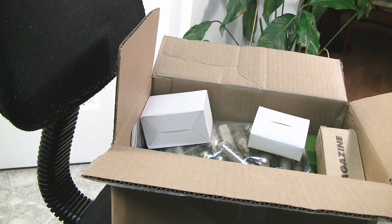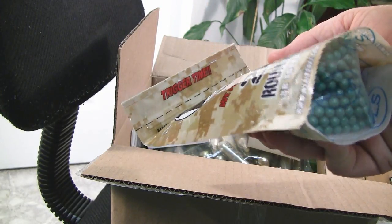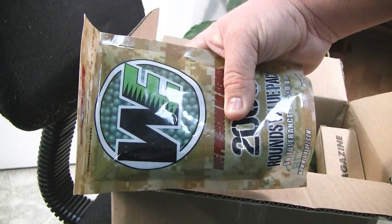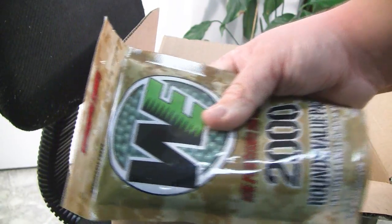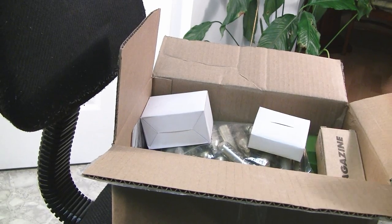Since I'll be shooting an M150 spring, I bought some .36 BBs. I'm pretty sure it's .36 — it doesn't say it on the front of the bag. These are especially for the Dragunov. I'm going to try it out — no upgraded spring, with a LiPo and these BBs — to see how it does, and then I'll drop the spring in and do the same thing.